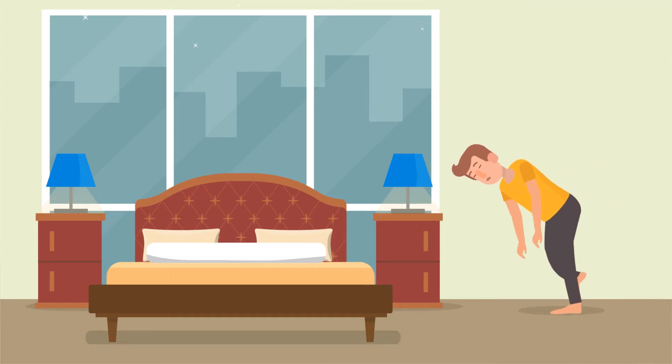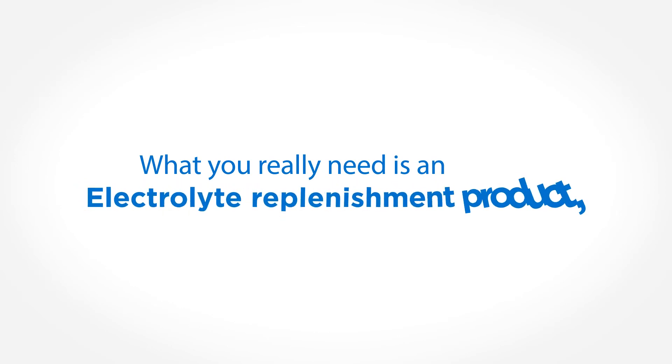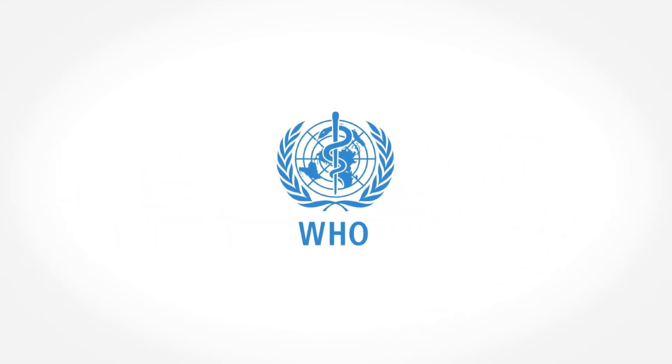You need a quick fix in such cases, and what you really need is an electrolyte replenishment product. And Trioral is your best solution. Trioral is the ultimate electrolyte replacement product based on the newly recommended World Health Organization, WHO, low-osmolarity oral rehydration formula.